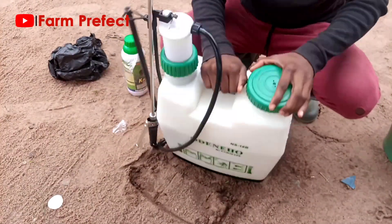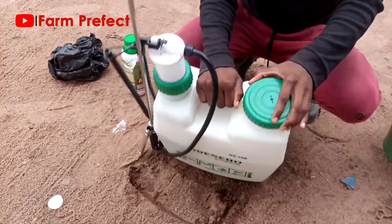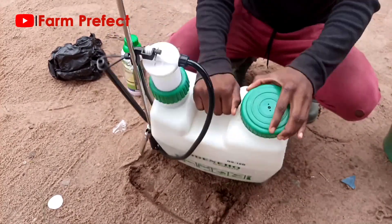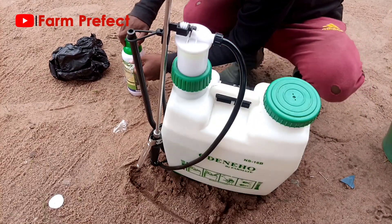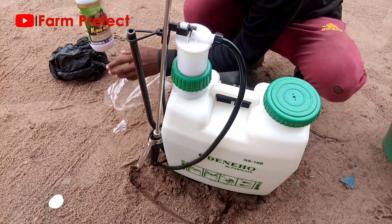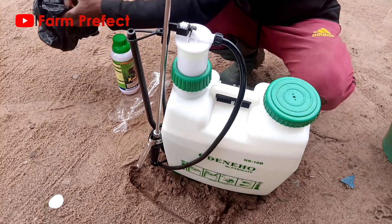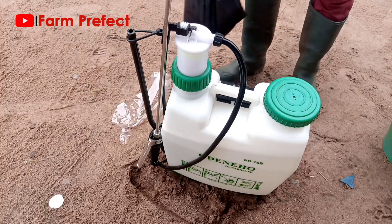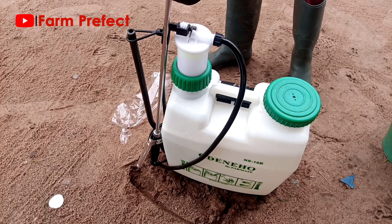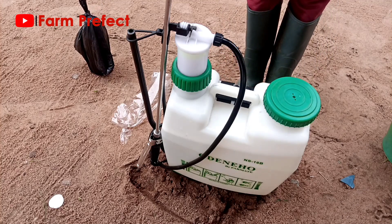Now shake the mixture thoroughly. The reason is to make sure the chemical is well mixed before you apply. Once you are done, close the original chemical container tightly and return it to its place, and now we are ready to go and do our application.